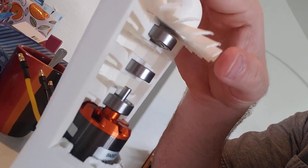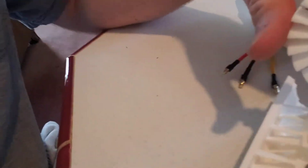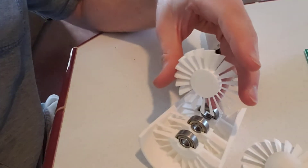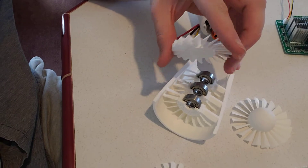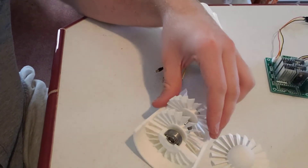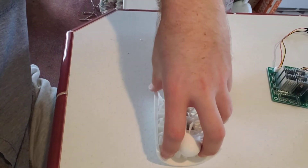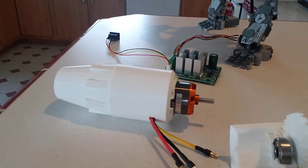The fans just sort of slot right in. This is the small, medium, and the large one. Together they make the compressor stage.